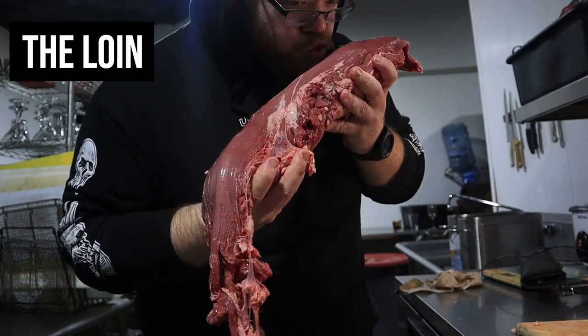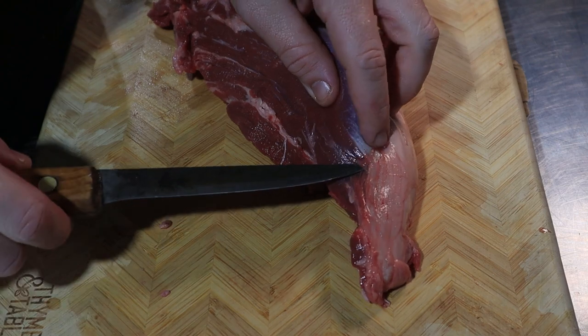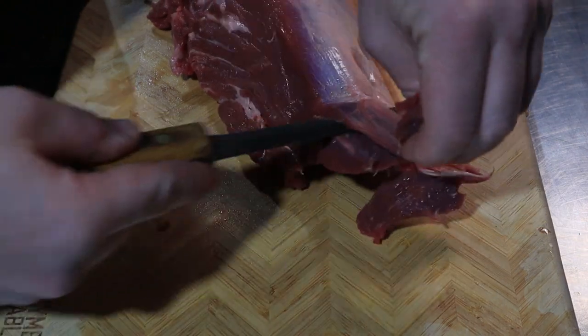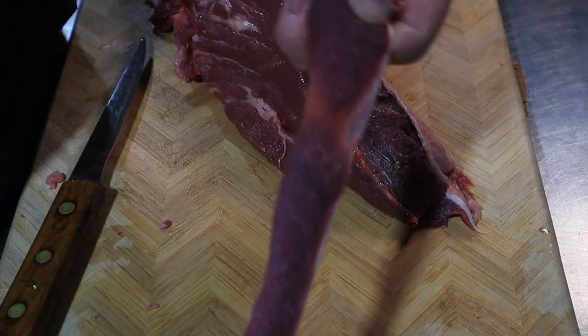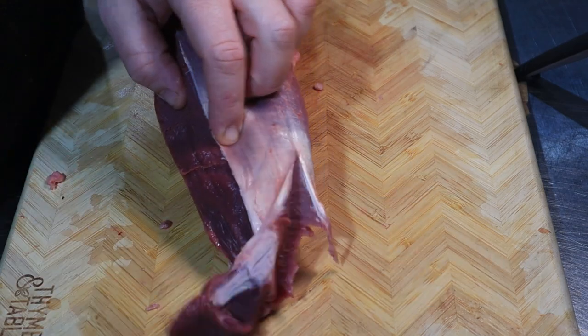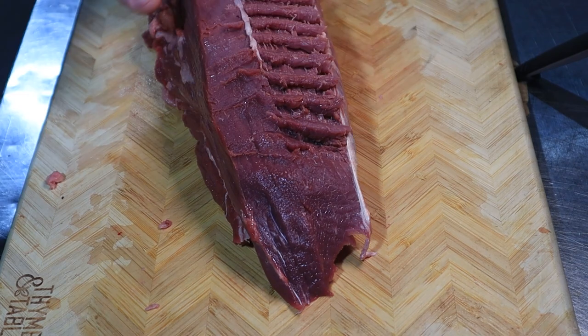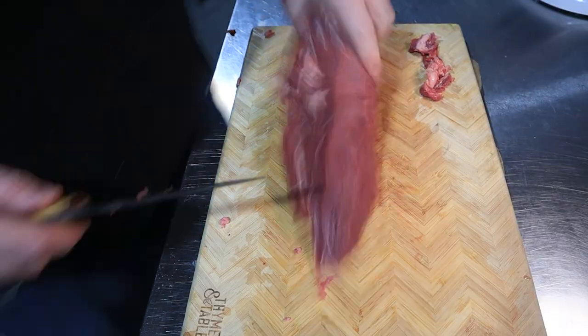Now we can focus on the loin — this is where we get our filet mignon. I like to start off with the silver skin. All you're going to do is cut under at the edge of the tail and then cut across with your knife while putting pressure up against it and slicing through. I didn't put quite enough pressure on mine and lost some meat. Or you can cut out a flat piece, pull it up, and scrape down the meat — this is what I usually end up doing. It leaves little ridges but you can just push those down.